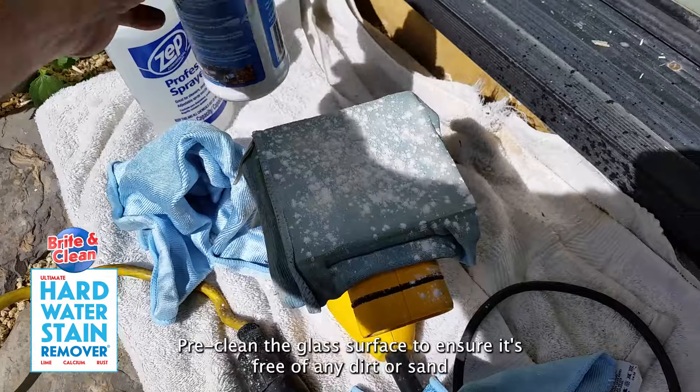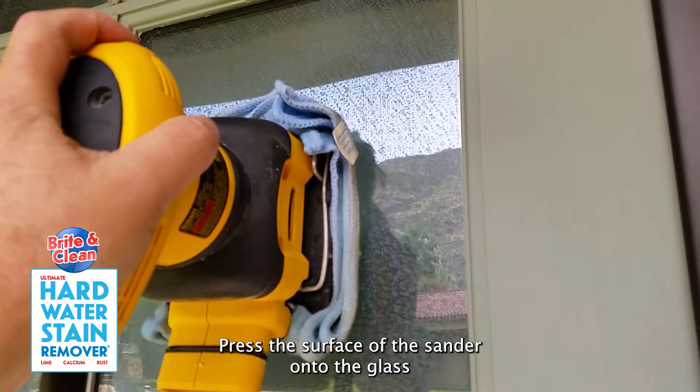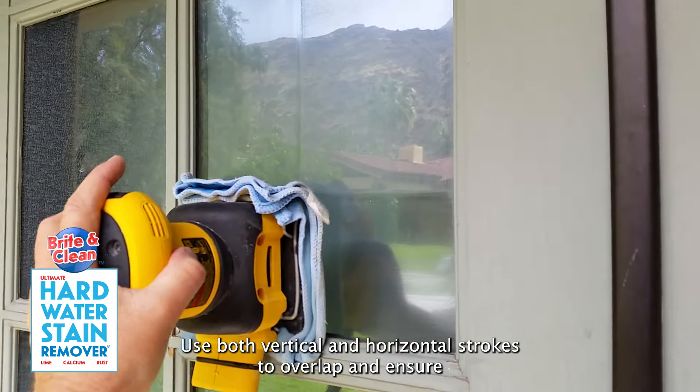Pre-clean the glass surface to ensure it's free of any dirt or sand. Press the surface of the sander onto the glass and begin working your way around the edge of the glass towards the center, using both vertical and horizontal strokes to overlap and ensure a cross-hatching method.